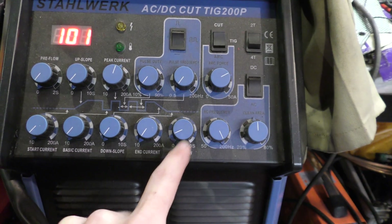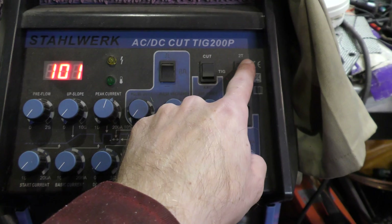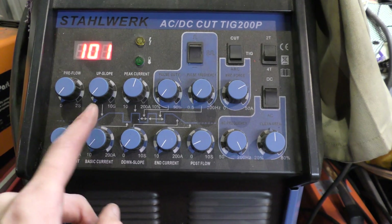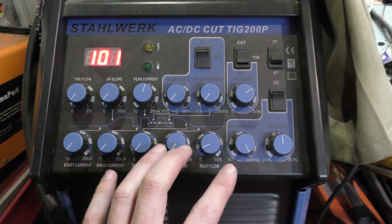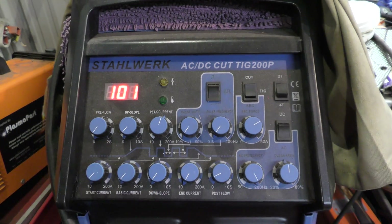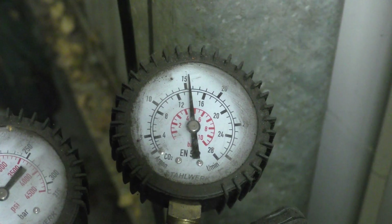A little bit of post flow. Post flow seems to still count even though I'm not using 4T — I'm still using 2T. Anyway, nothing I need to worry about. There is a little bit of post flow. So that's my settings, give or take.